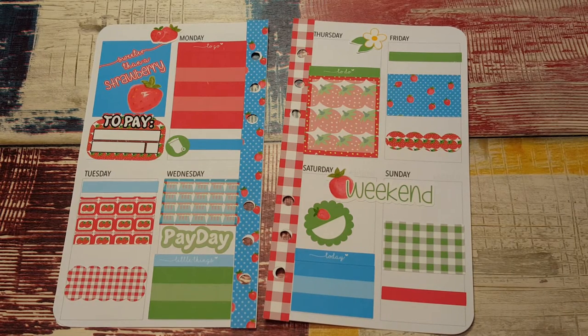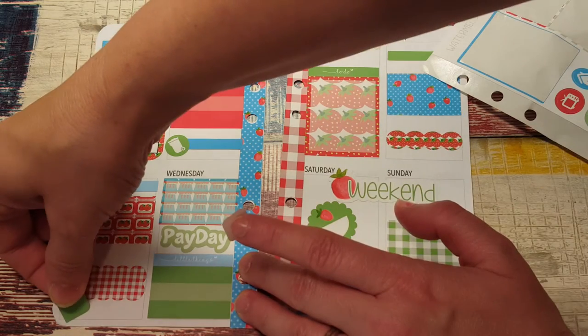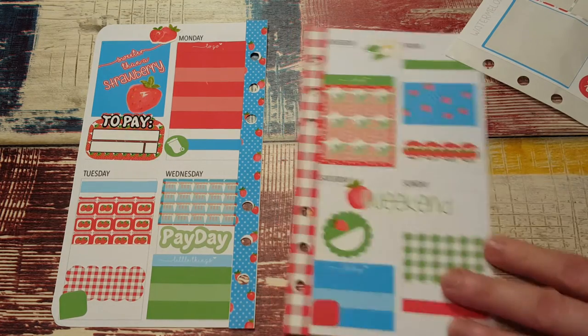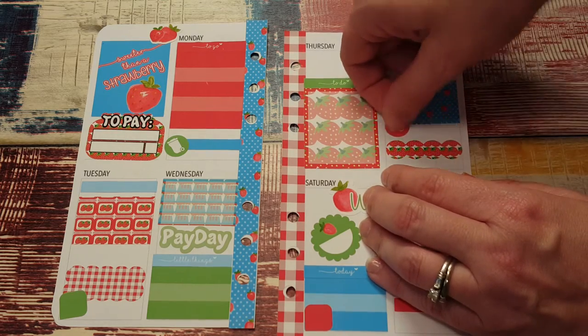Tuesday and Thursday are Zumba days as always. I'm all thumbs trying to get this off of here. Okay, there's Zumba on Tuesday and there's also Zumba on Thursday. Friday — I watch a lot of YouTube, and I watch a lot of YouTube on Wednesday too. Put this little TV sticker here on Friday.